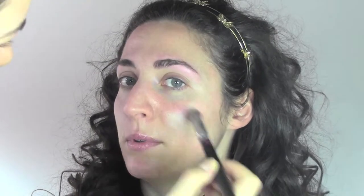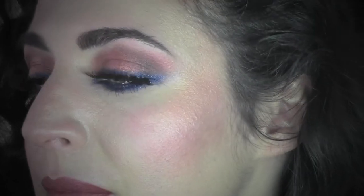So this was Claudia before we started the makeup, and this is Claudia after the makeup. I hope you liked the tutorial! As always, if you did, please give me a thumbs up and share it on your social media. If you haven't already, please subscribe to my channel. Thank you for watching — I'll see you in the next video!